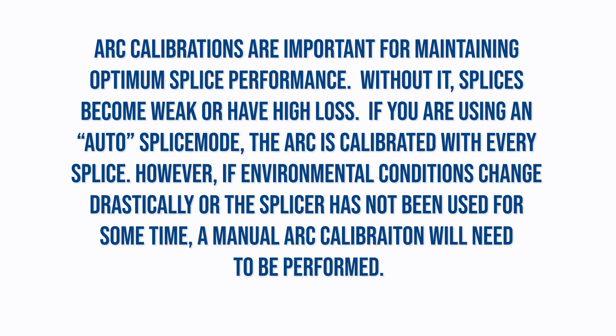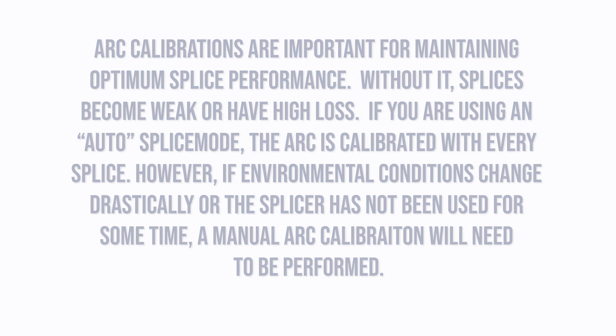Arc calibrations are important for maintaining optimum splice performance. Without it, splices become weak or have high loss. If you are using an auto-splice mode, the arc is calibrated with every splice. However, if environmental conditions change drastically or the splicer has not been used for some time, a manual arc calibration will need to be performed.